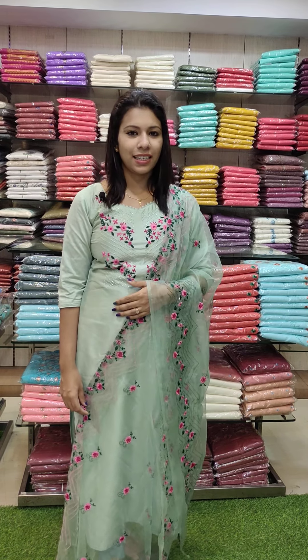Welcome back to Fashion Make Designs. Our next video will be at 4 p.m. Office Wear Collections are here.